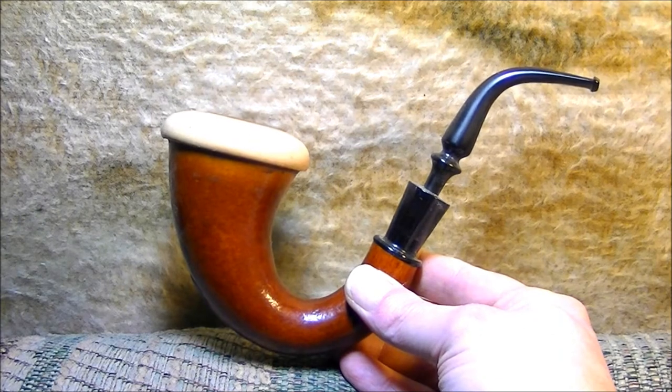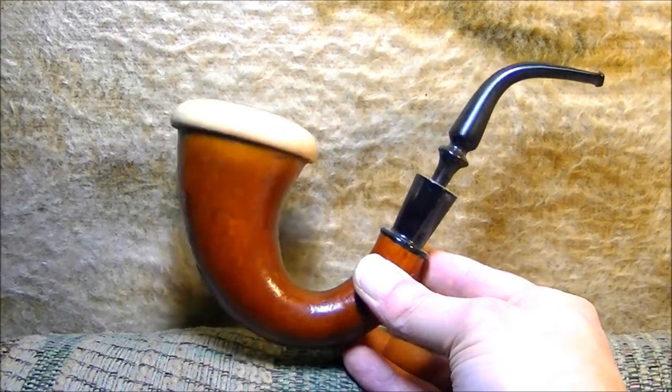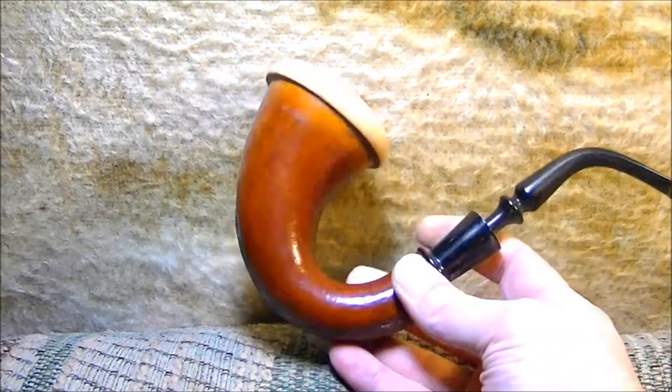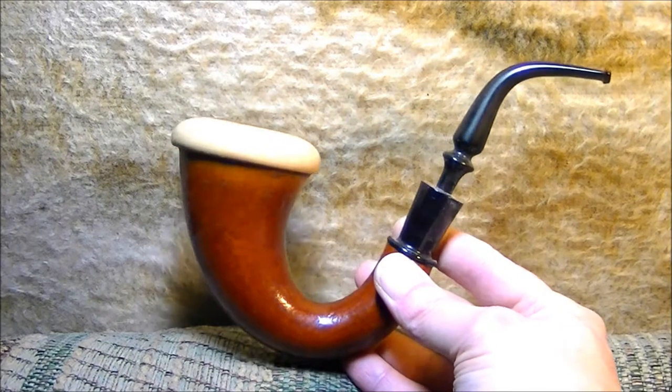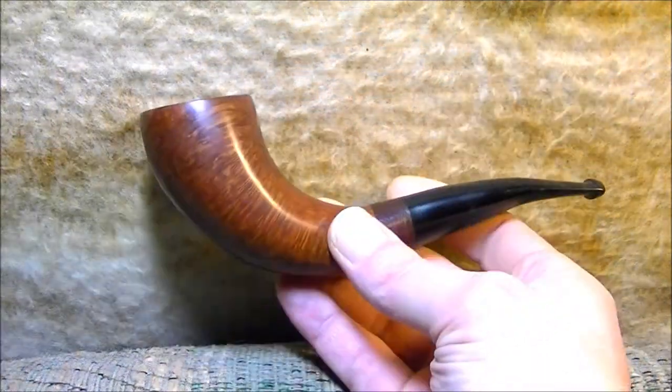And then there's my gourd. This was also from the pipe shop, and I think it is the most expensive pipe I've ever paid for. I smoked it too much — liked it so much — and cracked the gourd, but it still smokes good with it patched.